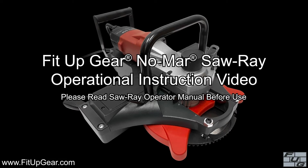In this video, you will learn how to change the blade and operate the Saw Ray. Please refer to the operator's manual before using this product.